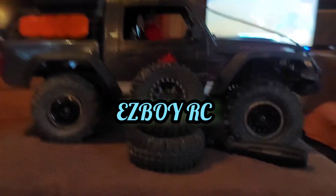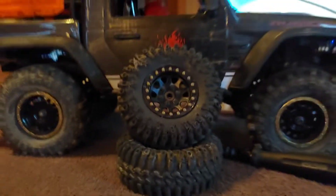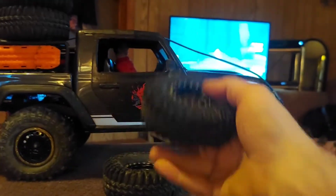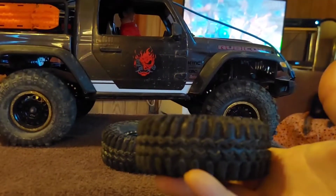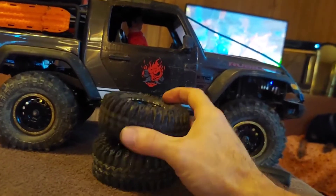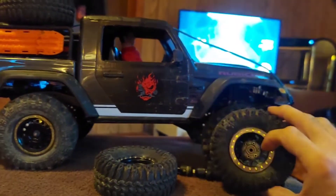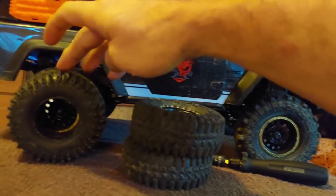I like these knockoff super swampers we got here, they actually perform decent. But this truck needs weight back in the front, so I'm going to put these rims back on the front and put my original smaller RC4 drive tires back on. The super swampers are good tires - I actually like them better than the bigger ones of the same type. I only got two of these heavy rims, and on my new obstacle I kept popping a wheelie, so I'm putting the heavy ones back in front.